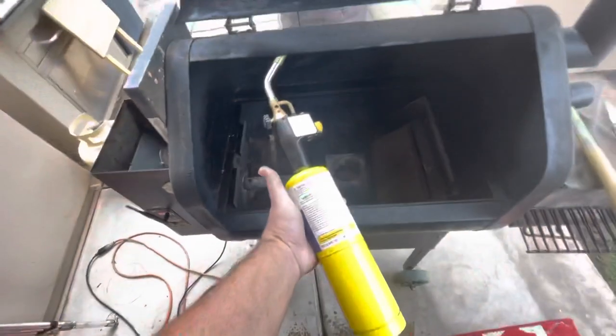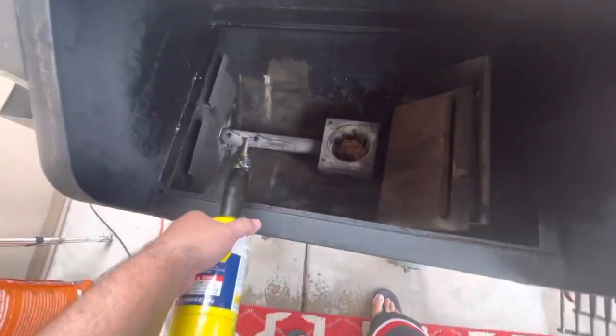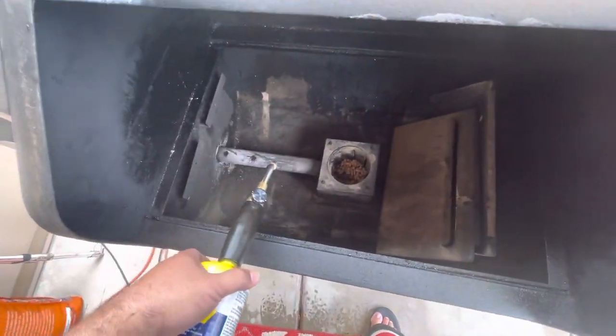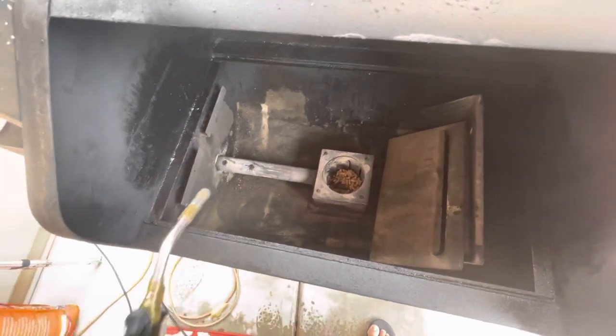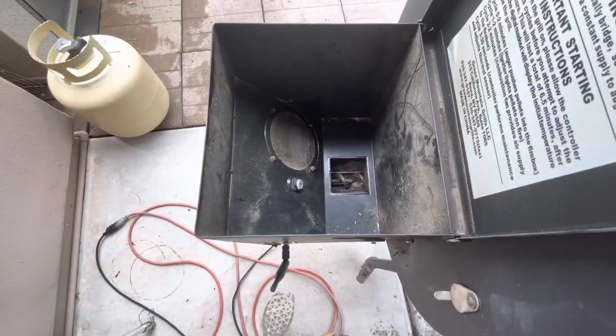So I took some map gas and just superheated the auger tube to the point where it would burn the packed-up sawdust. And so far I've gotten that out. I ran one cycle where it finally broke free.